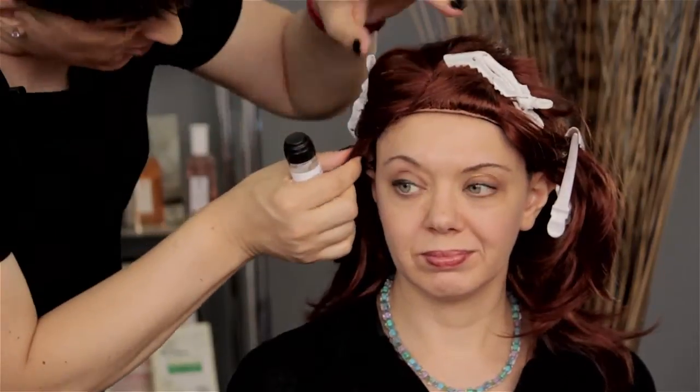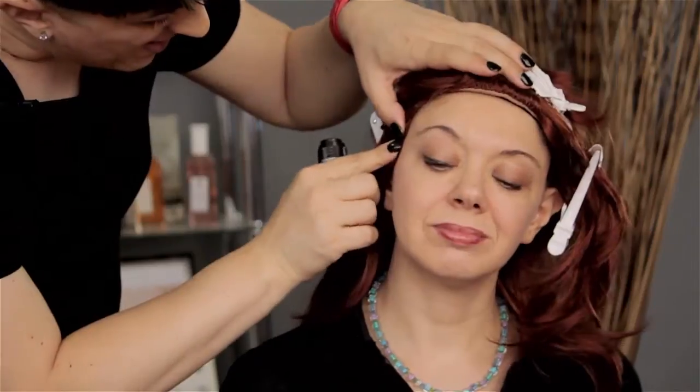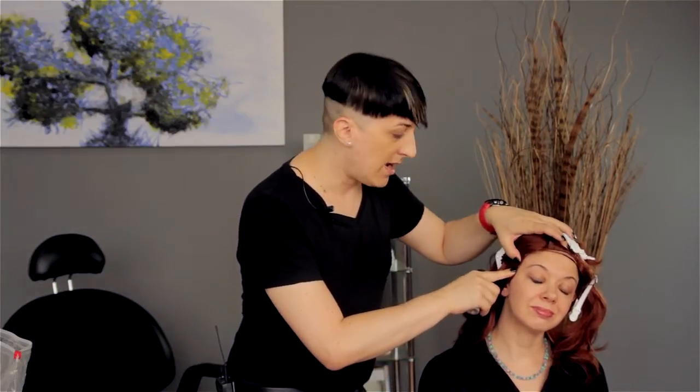Wait about one minute, then carefully line it up with the edge of the glue and just press and hold.